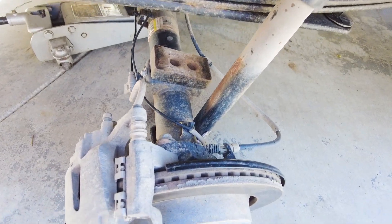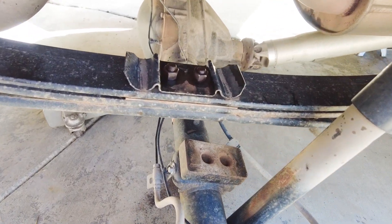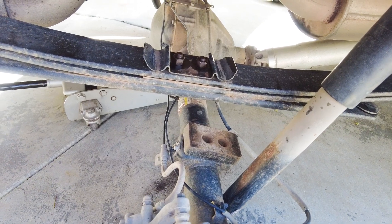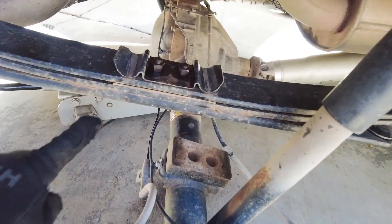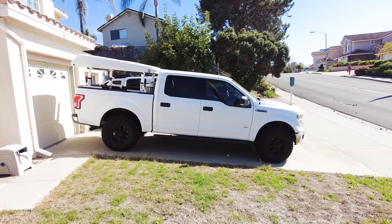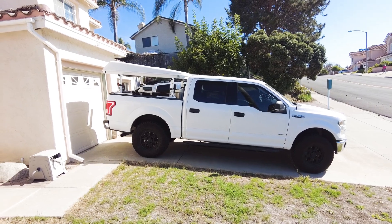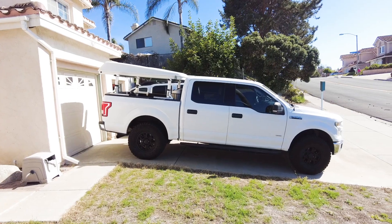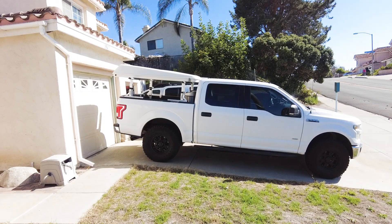The basics are: remove the lower shock, take the U-bolts off, take out the alignment pins, and then reassemble with the add-a-leaf inserted between the lowest leaf and the next one up. I got it all wrapped up — it was a little more than I thought. There was some grinding involved getting off some of the old parts that wouldn't undo on their own. It basically ended up with about two inches more lift on the back — I imagine it'll settle at least a half inch or so, which is exactly what I was looking for.